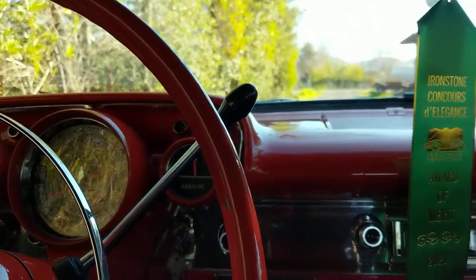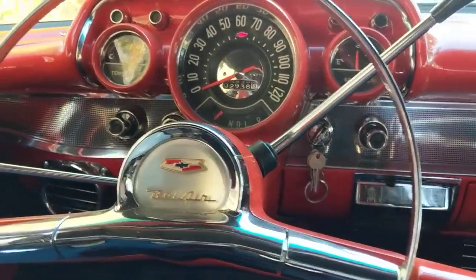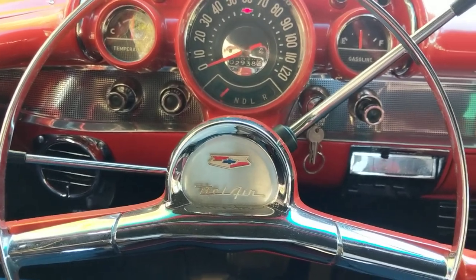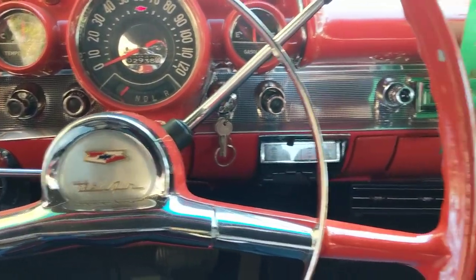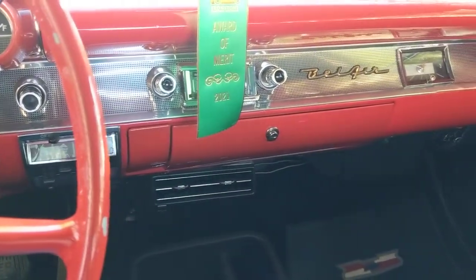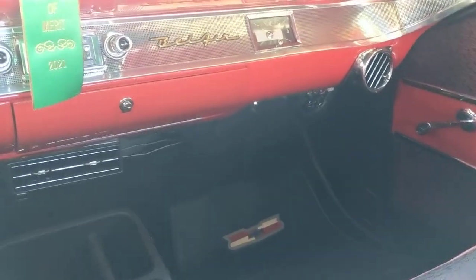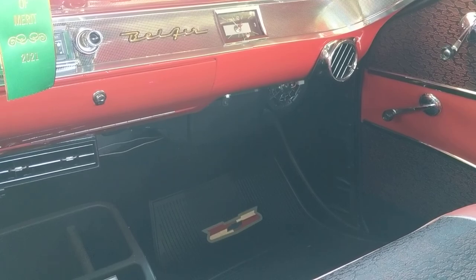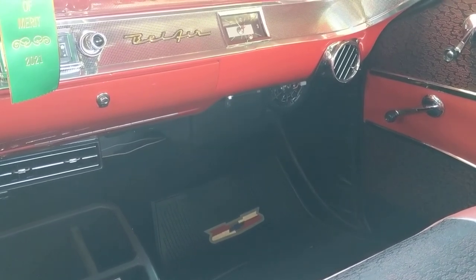It is for sale. I had two people that wanted to come and get it. One person was on his way and had a trailer tire blow out with damage to the trailer, so I haven't heard from him since. But this is the car and it is for sale.